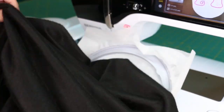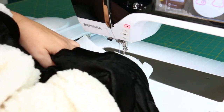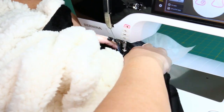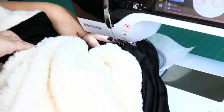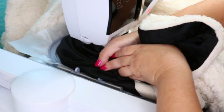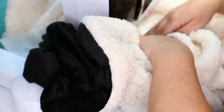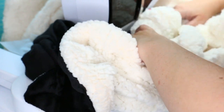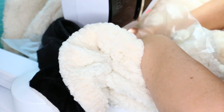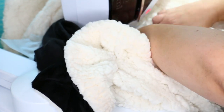Make sure your machine is set up with needles and thread. Once at your machine, go ahead and get that hoop in — snap it, clamp it, however you attach the hoop to your embroidery machine. Make sure there is no blanket or any materials laying under the hoop, feeding the material underneath the needle and presser foot, and giving yourself plenty of room to work around.